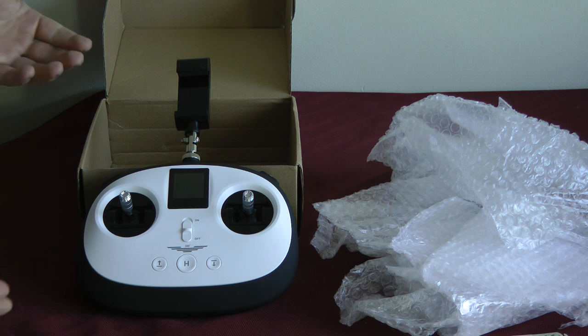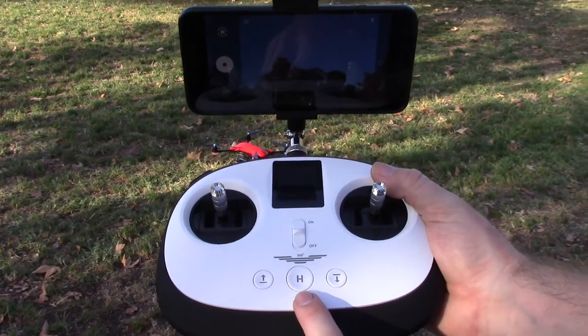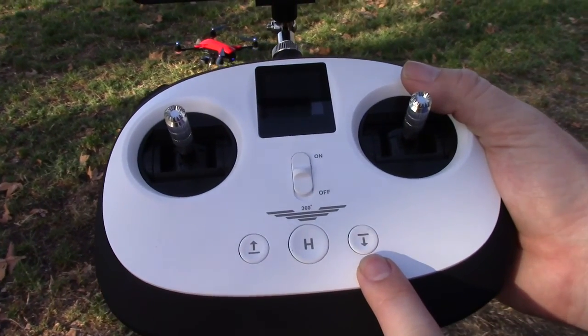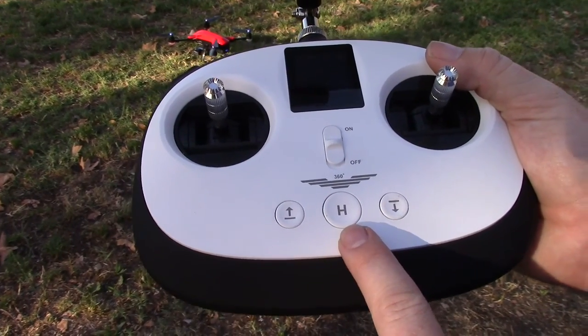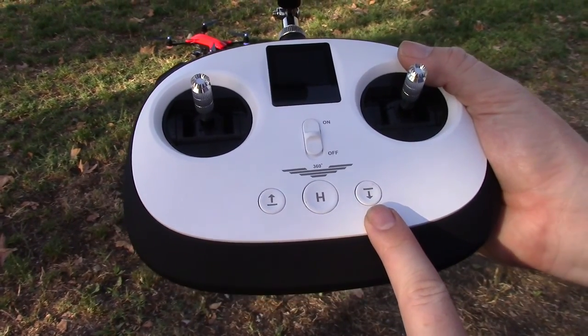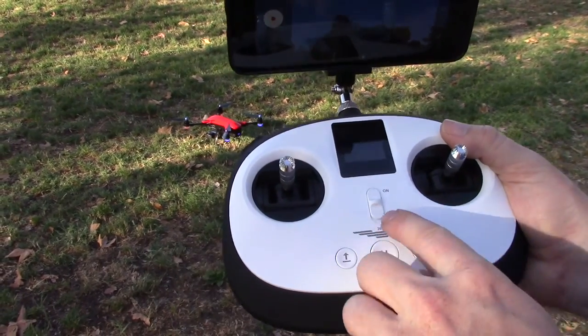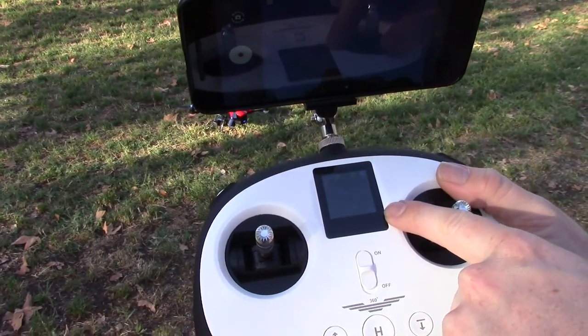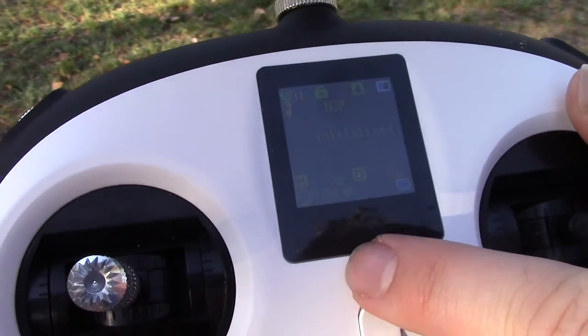Now that we've just opened it, I'm going to go ahead and test it out, see how this thing works on the drone, and see how well it flies. We've got take-off, hover, land, circle mode, and return to home. There's also a screen here that shows you the different stats of the drone.